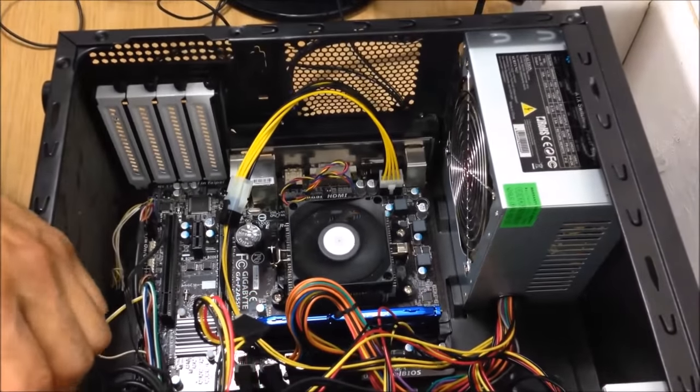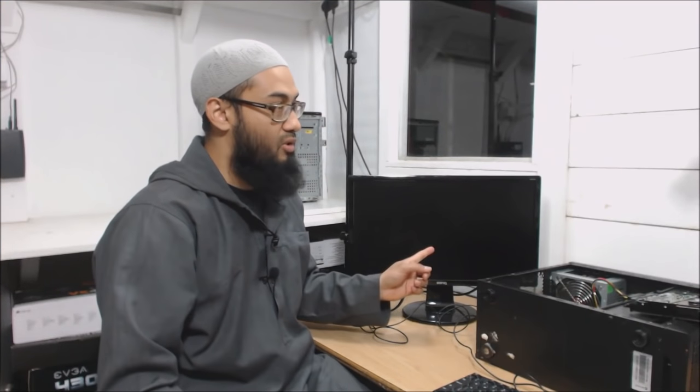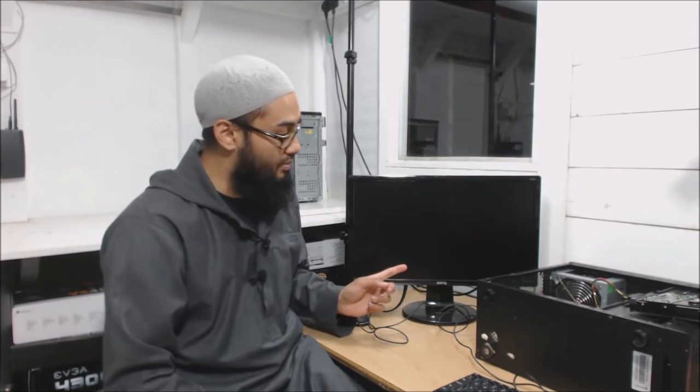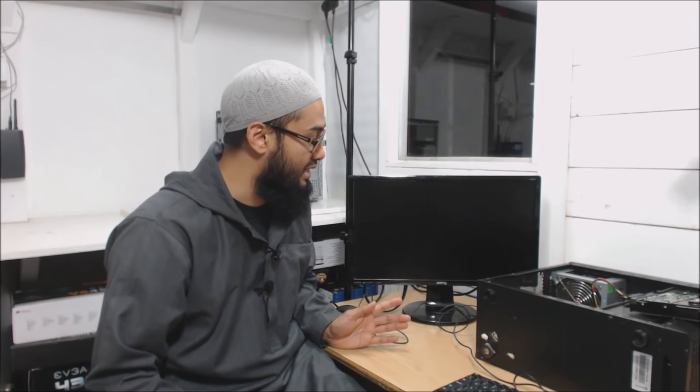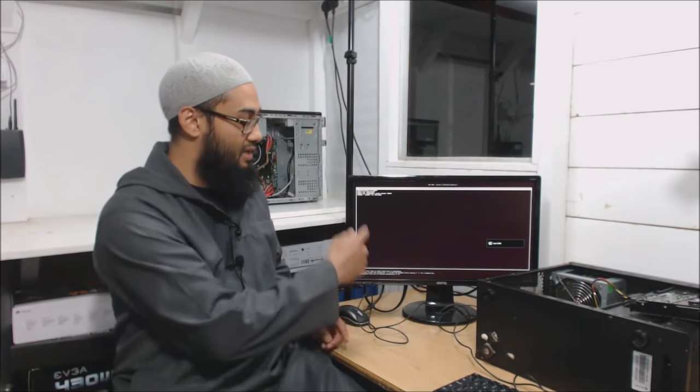I would actually recommend you get yourself a proper power supply. And this time hopefully you should see something coming up on the screen if we've done this correctly. Input HDMI - voila, Ubuntu 14-point-something. Okay, so this should be booting.